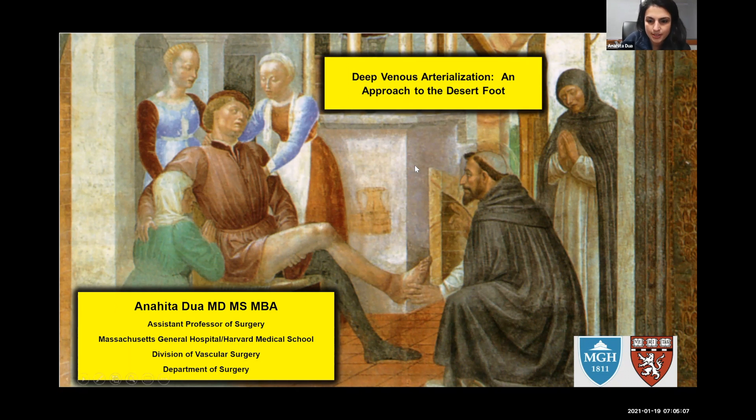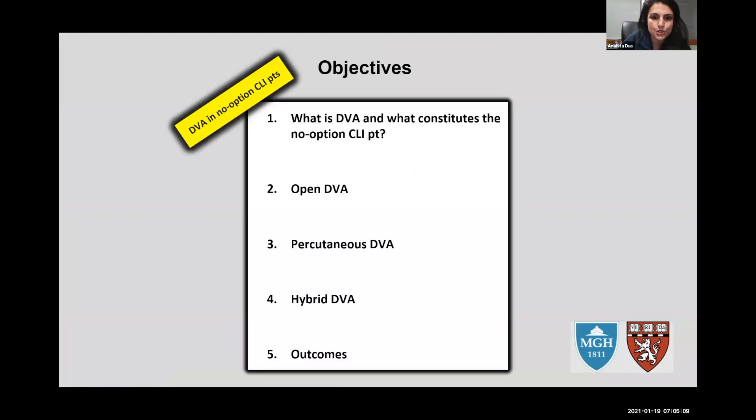I have no disclosures. Today I'm going to outline the no-option patient — because that was the mistake in the 1980s. People didn't know who this technology was for, so it was a free-for-all for any patient you might otherwise give an amputation to, and outcomes were not ideal. As a result, it went to the wayside.